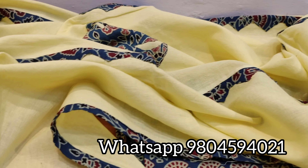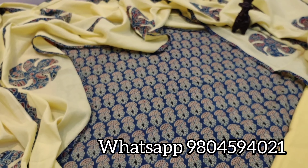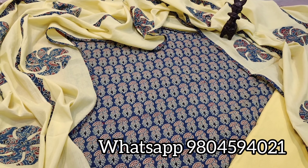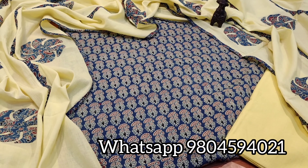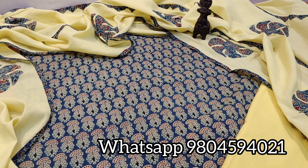This is the overall look. Those of you who are interested in this dress material and want to purchase it, please contact the number given on the screen, or text us on our Instagram and Facebook page. Thank you so much — Vimira Creations, Kolkata.